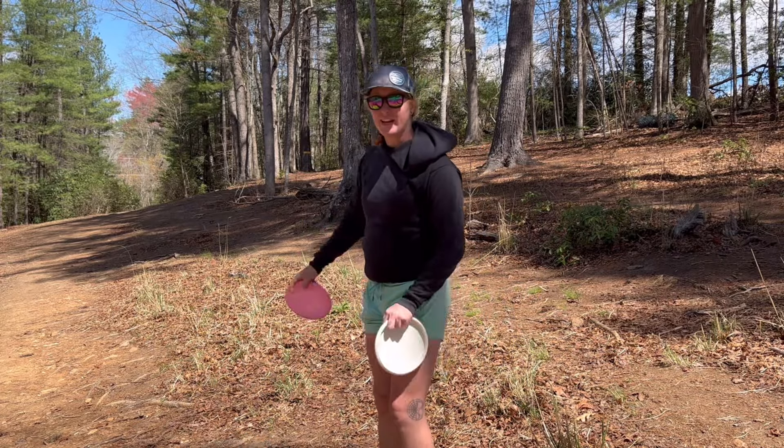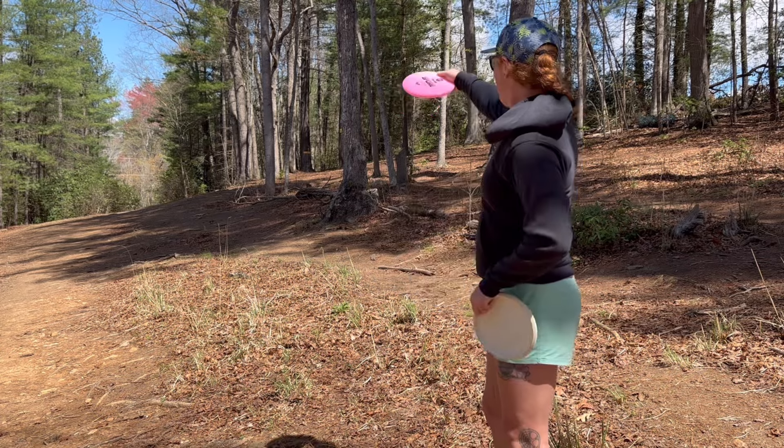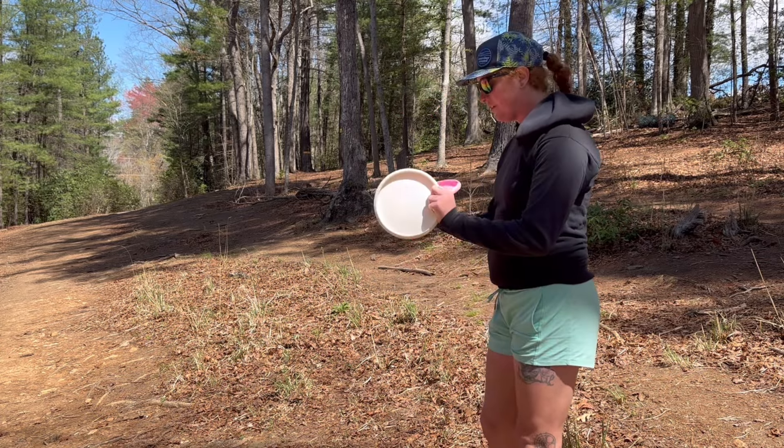Do you see that gap? Because I see that gap. Spore. I love this putter so much — it is so good.